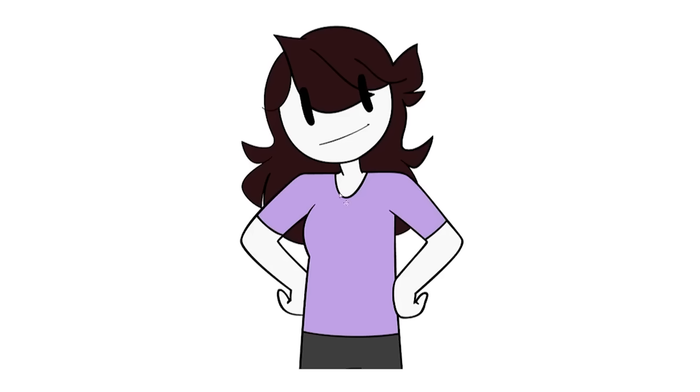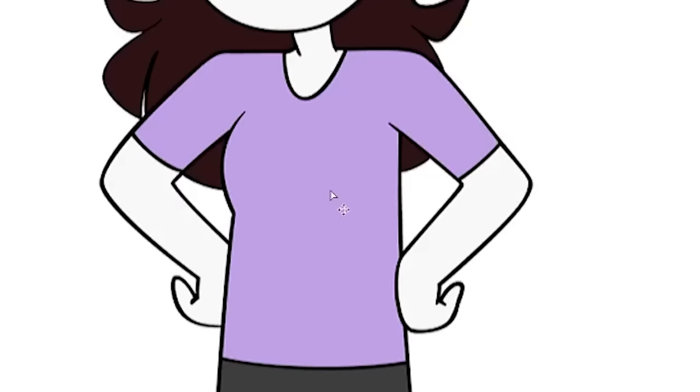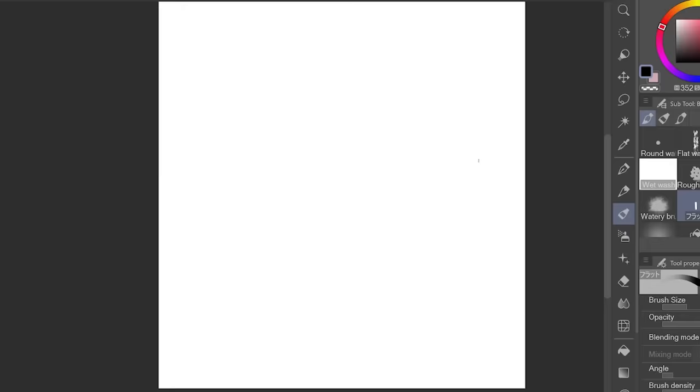First is Jayden Animations. Dang, this looks so basic. What is that shirt? Where'd she get it from? Target? We're gonna yassify her real quick.